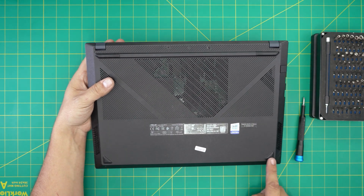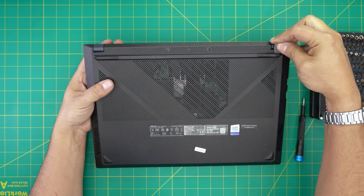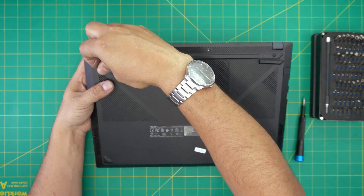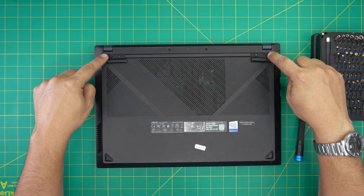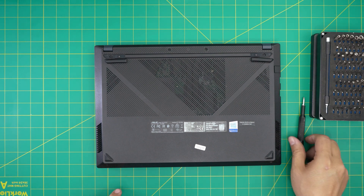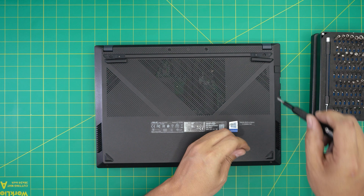First, power off the laptop. On the bottom cover you'll see two rubber legs at the back and two at the front. Remove the two rubber legs at the back by sticking the guitar pick underneath and lifting them up. You'll then see two exposed screw holes. There are screws at the middle and front end as well — go ahead and remove all of them. All screws are the same size and height, so don't worry about mismatching them.